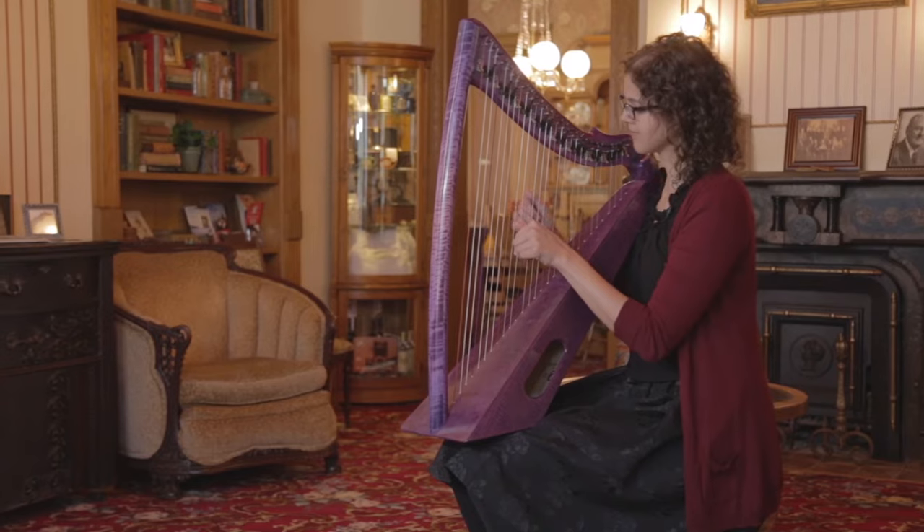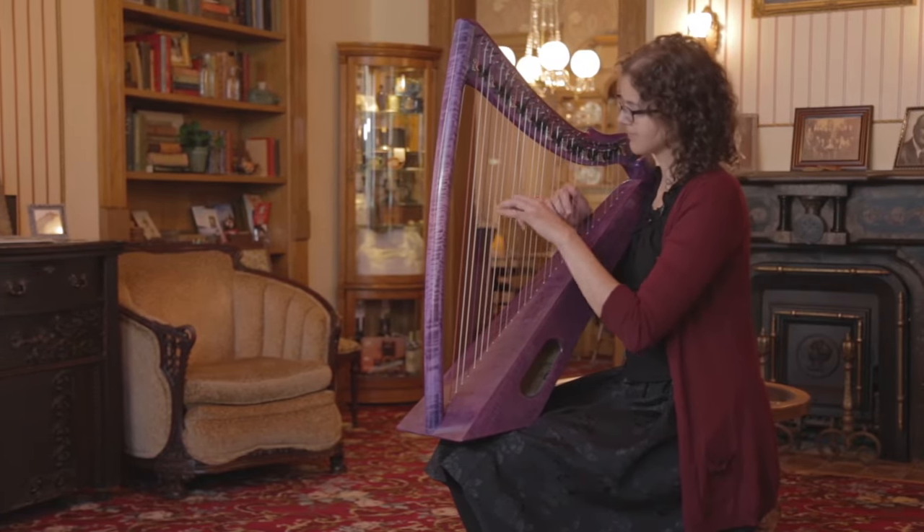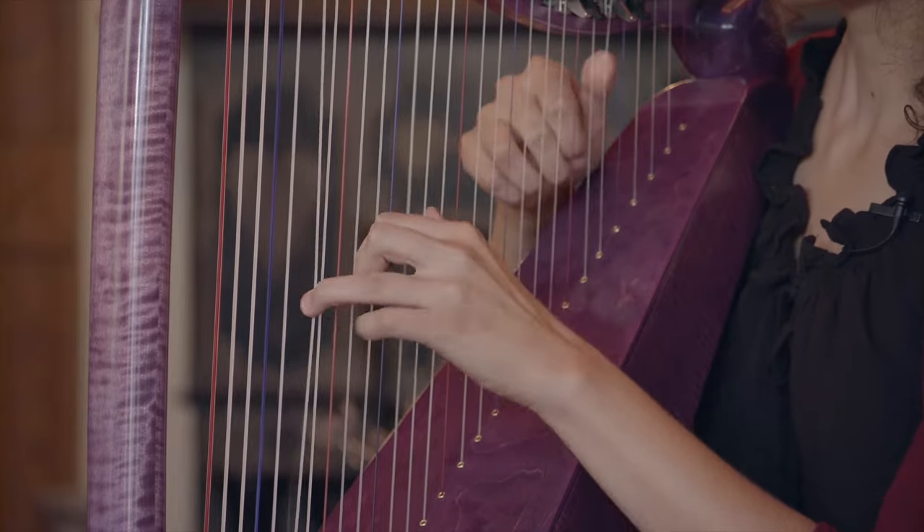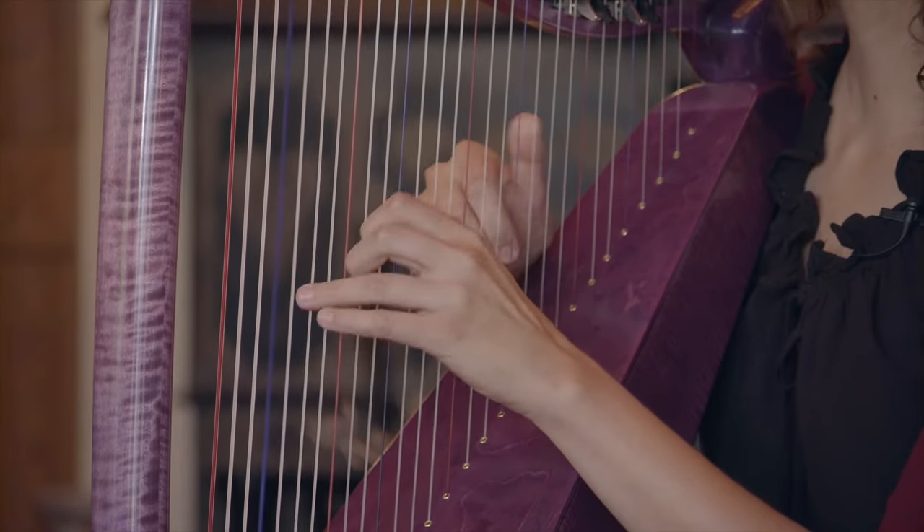Sometimes when playing a lap harp, you're covering the sound holes. So we put the sound holes on the side, which is a unique feature. So when the player is playing it, the sound projects out to who they're playing to and doesn't get muffled by their body.